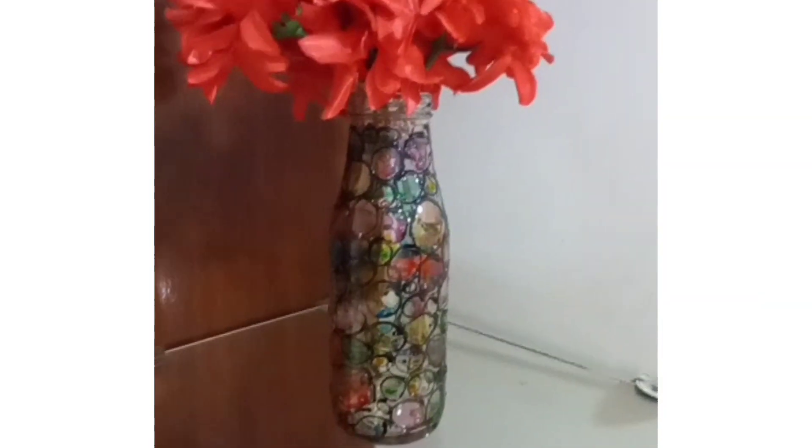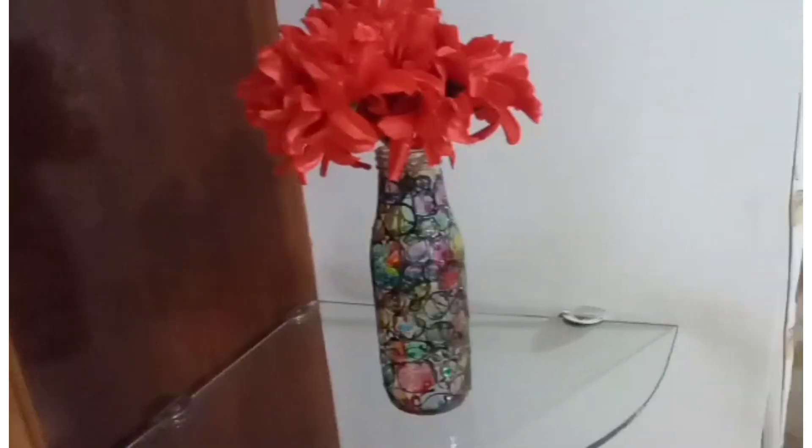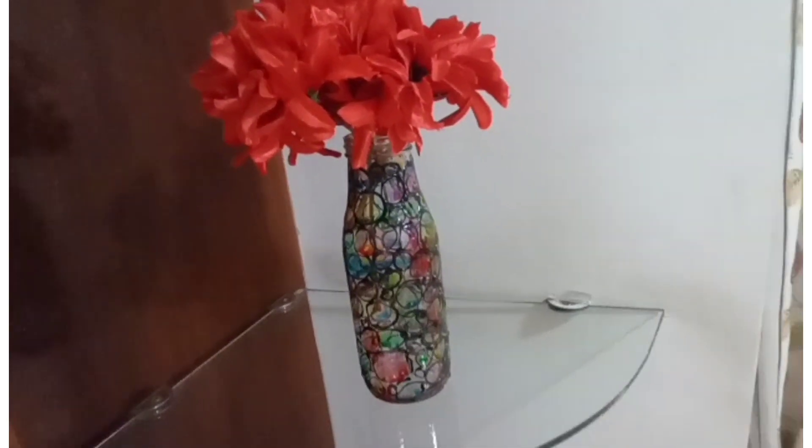And this is the final look with the flowers. Make sure to comment if you like this video or not. Thanks for watching!